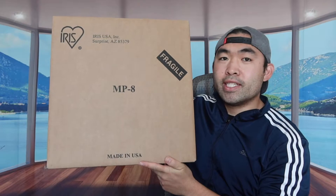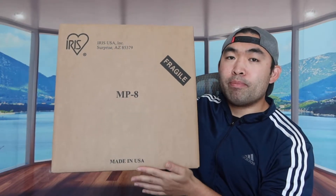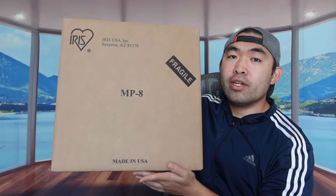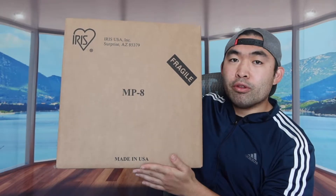Hey YouTube, welcome back to an episode of 'Is It Worth It?' For today's episode we have the Cool Mince bar here, and basically what this is is a three-piece airtight food container. It comes with two different containers and one scooper, as you can see from the brand right here on the top.